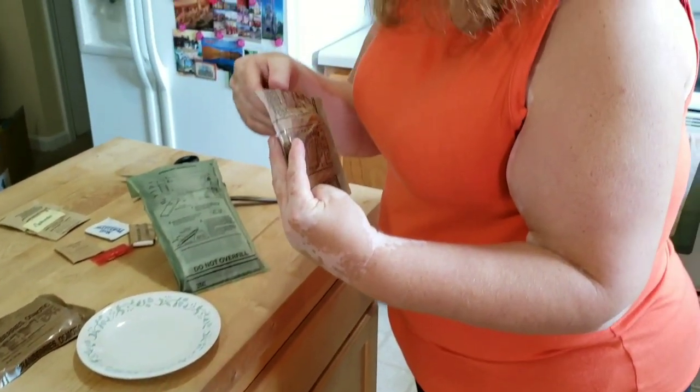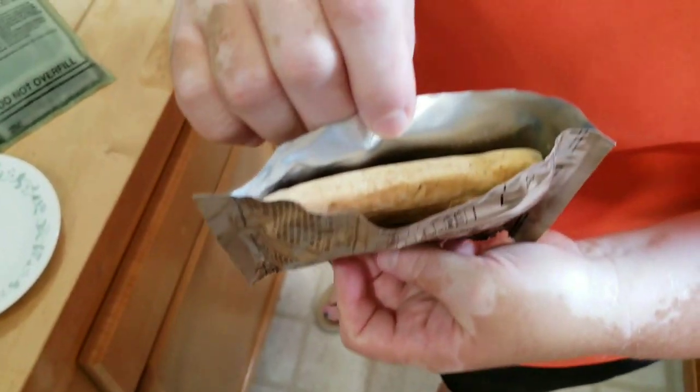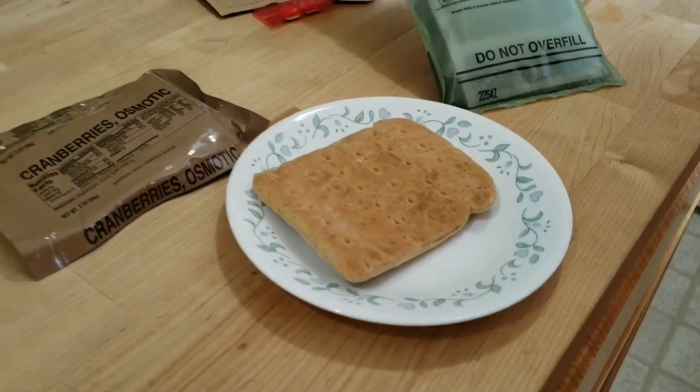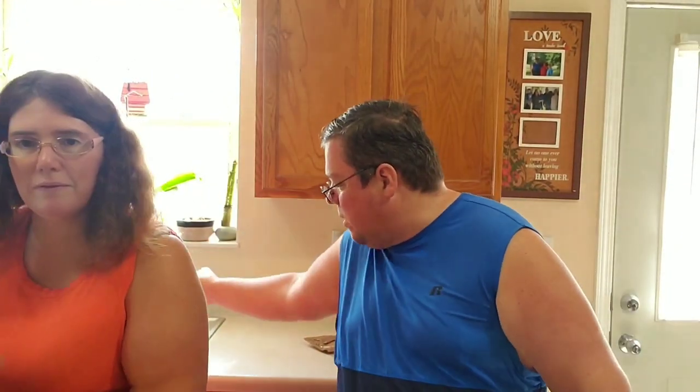We open the wheat snack bread with scissors — it looks pretty good, almost like a ciabatta bun. We put it on a plate. The ravioli did heat up but not as warm as I expected. We set that aside and get into it.